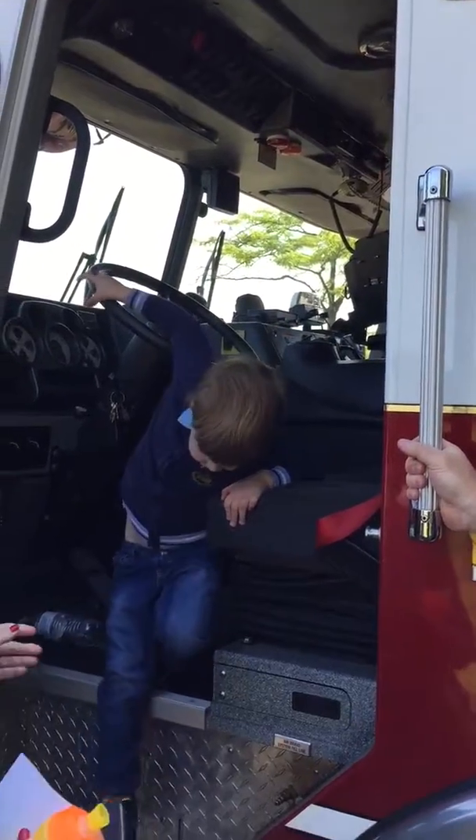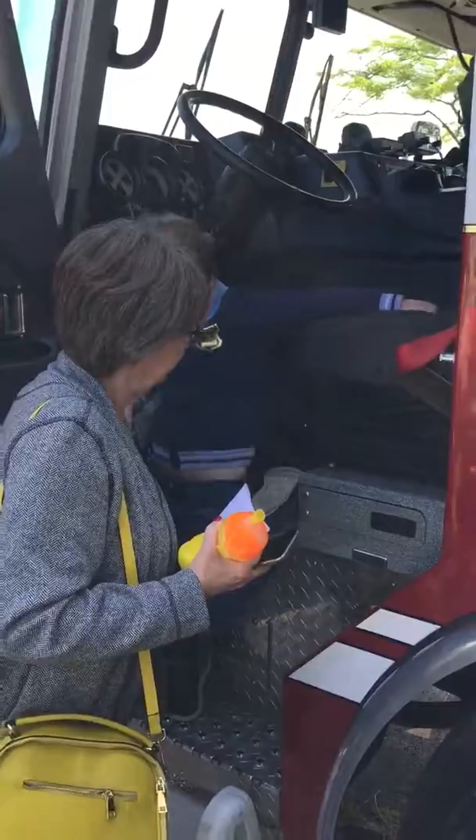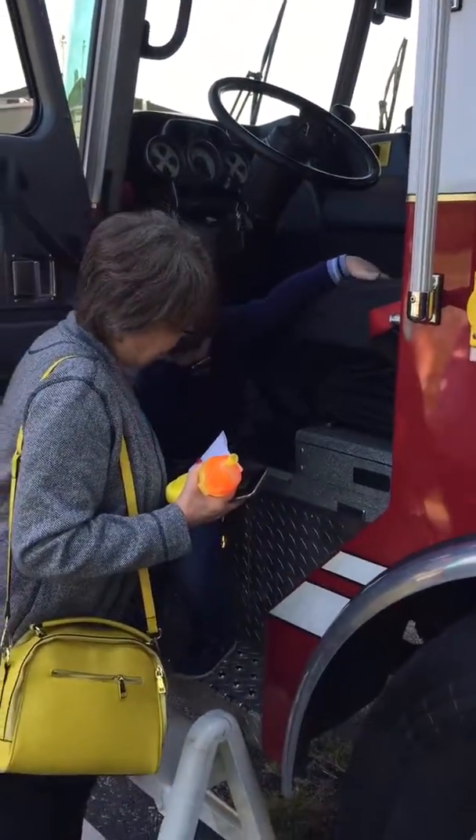Okay, all done. Good job, buddy. Hold on to me and I'll boost you down. Oops. Hold on to camera.